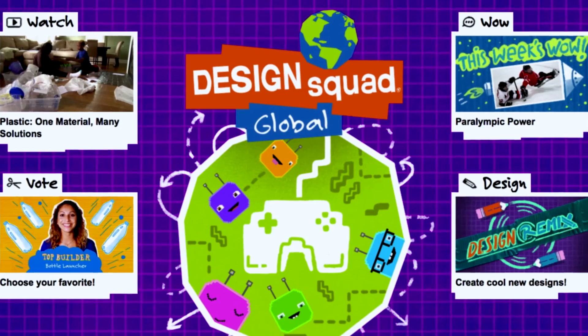Before you start building, make sure you have a game plan. Sketch out your idea and follow your sketch. Then gather your materials and make sure you have enough to accomplish your building goals. What kind of design are you going with? How much weight does your bridge hold? How wide is your bridge? We want to know — tell us about your toothpick bridge on the Design Squad Global website.